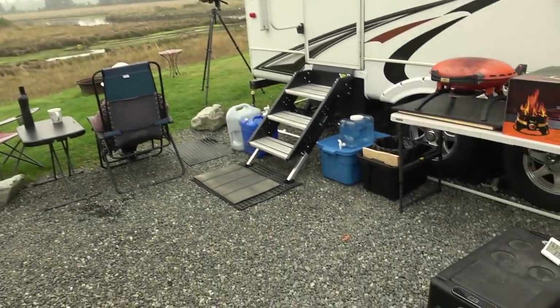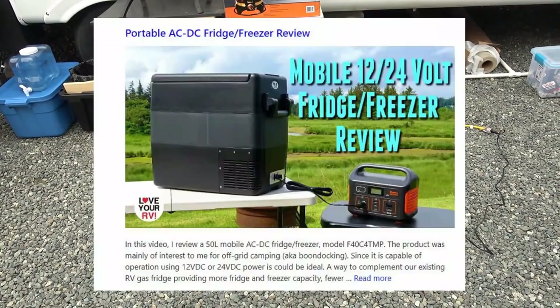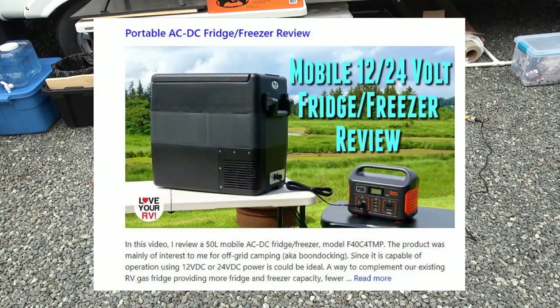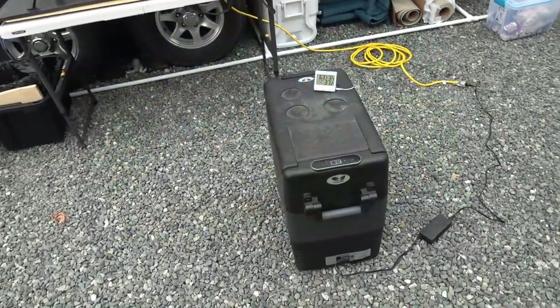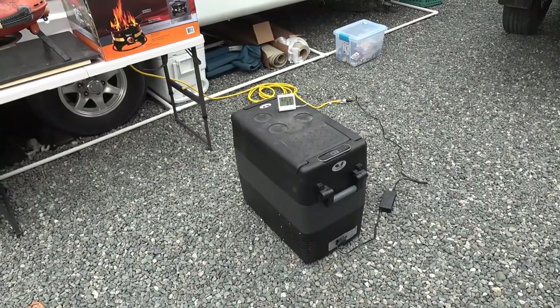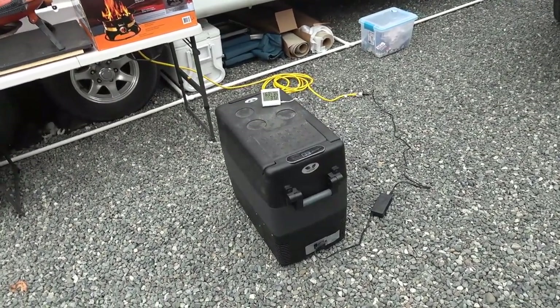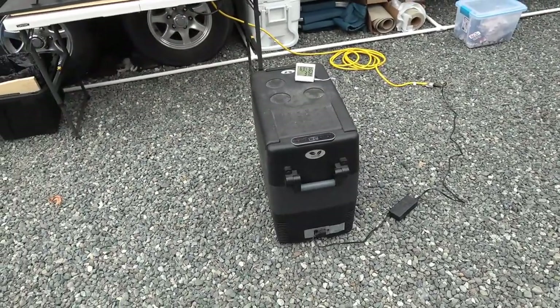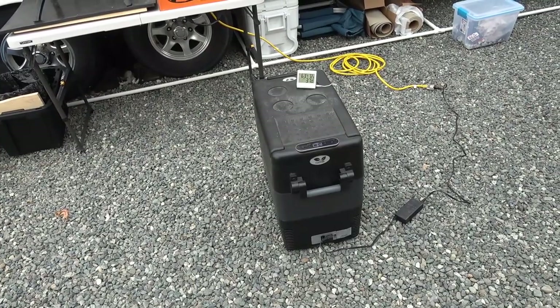So with winter coming and summer leaving, I thought I'd come back and update the review on this F40 C4 TMP fridge freezer that I got from LoveYourRV back on June 7th. After I demoed and reviewed it for you, I just stuck it under our slide out and let her go all summer, so it's basically been running 24/7 for about three months.